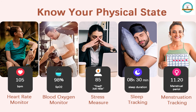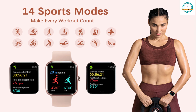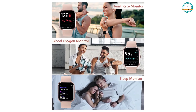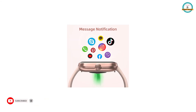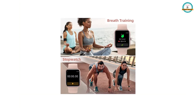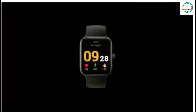Women can also track their menstrual cycle. It gives you 14 sport modes and a 1.69-inch colorful HD display. It is a waterproof smartwatch for women. You can receive notifications from all social media messages, it has long battery life, and works as a stopwatch with brief training features.